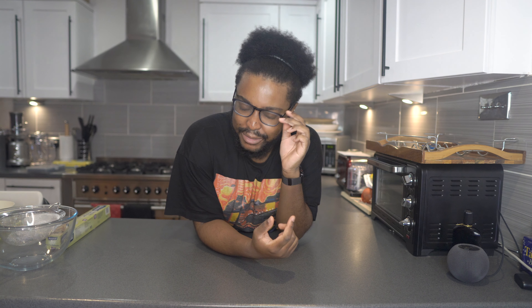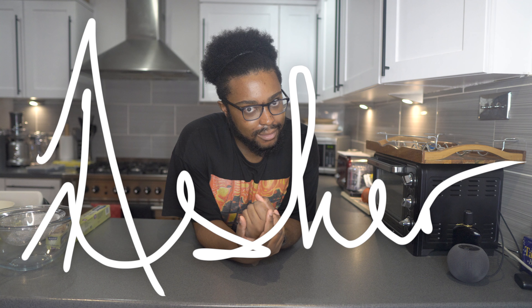Hey guys, welcome back to my channel! In today's video we're doing it again — we're making macarons, but this time with a little something, because in my last video I made ube halaya, which is a Filipino jam made from ube, which is a purple yam. Go check that video out first to see how I made it.